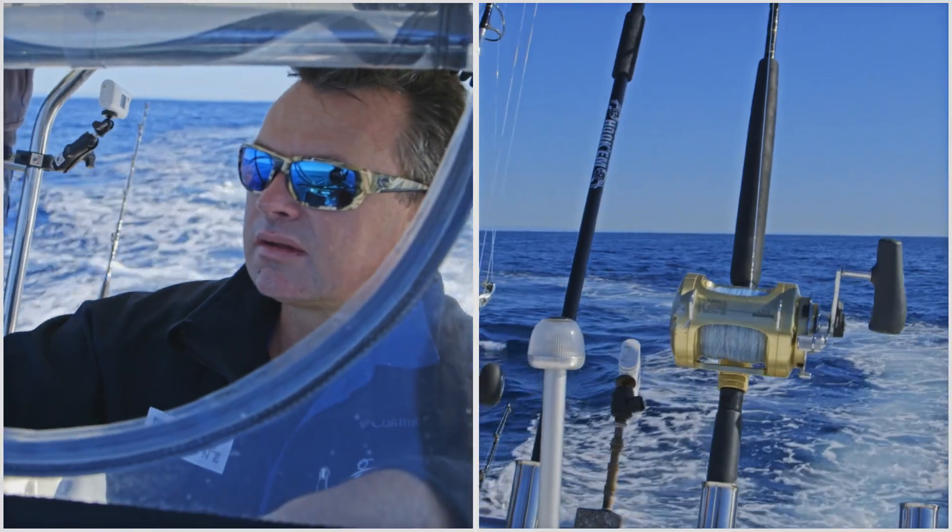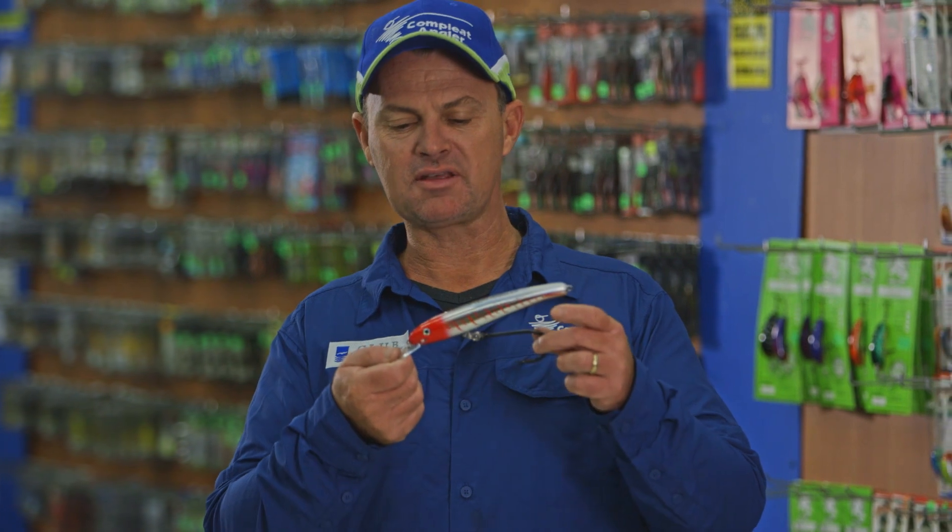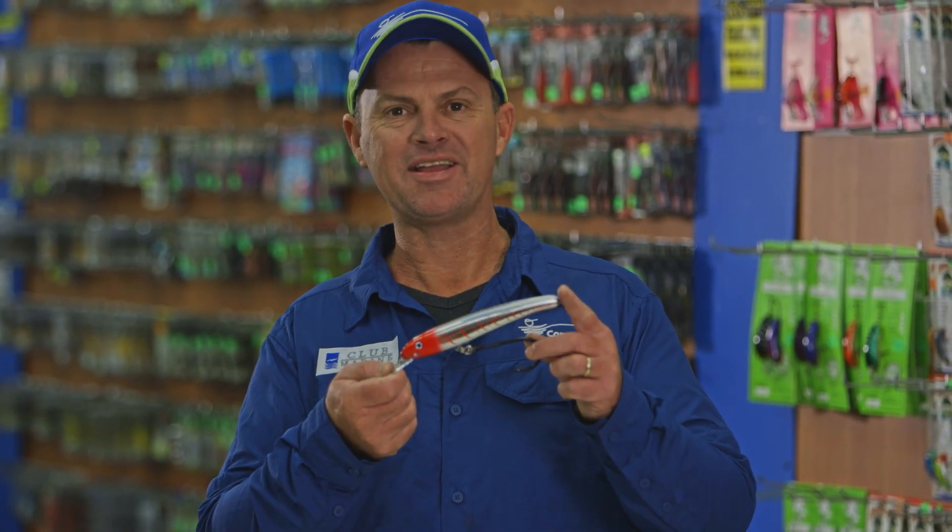It'll swim a treat — set it out long and it's sure to catch big fish. Now if you have any dramas, make sure you drop in and see the boys at the Complete Angler and they'll get you sorted.